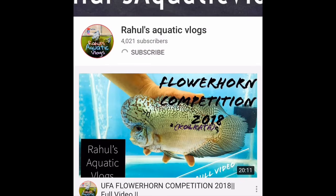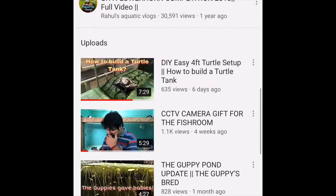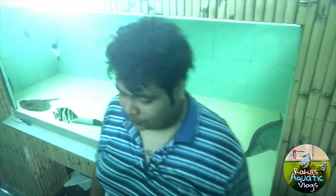Hit the subscribe button and click on the bell icon to stay updated with my channel. Hi, hello, namaste, salam walaikum, shashvikaal to everyone — welcome to another episode of Rahul's Aquatic Vlogs!